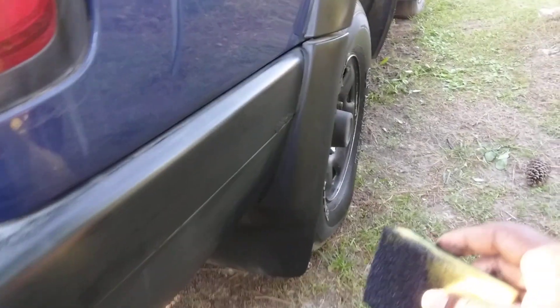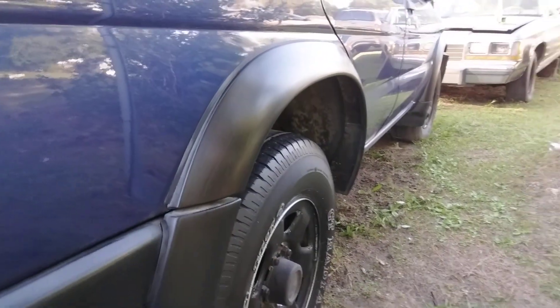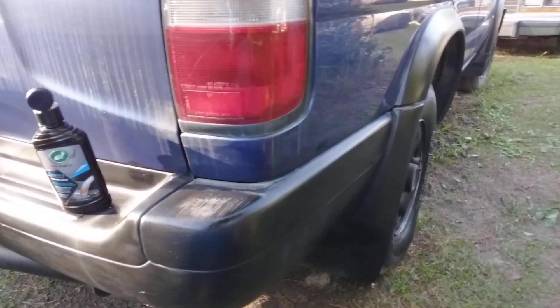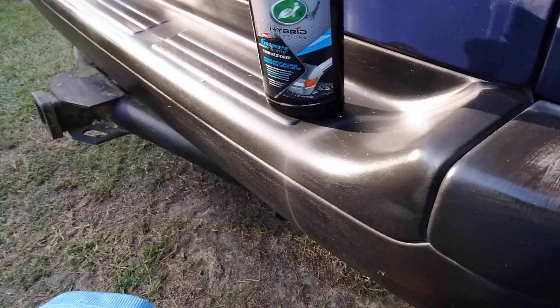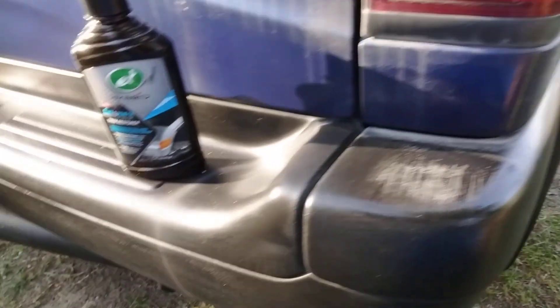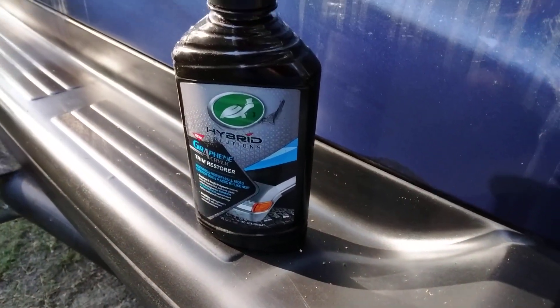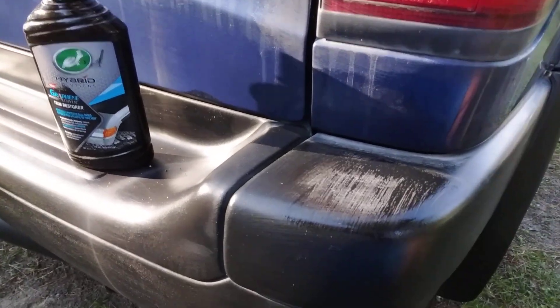It did that fender wheel real good right there. Yeah, it's working — looks better than before I started. So what I do is let that dry up and then apply another coat. Y'all see it — stop playing with it, it's doing pretty good all down here. I just wanted to try this on metal trim. It could easily paint it or something, but I wanted to see how this product was gonna do, and it's doing pretty decent.